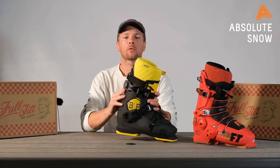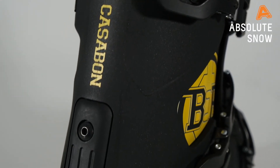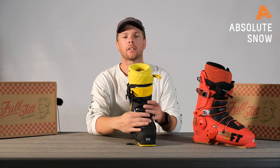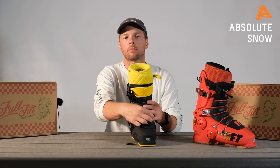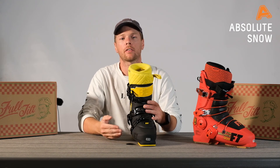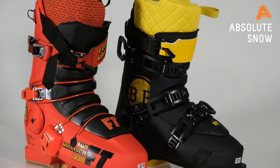The B&E also comes with a spoiler in the back and an adjustable forward lean, so you can dial in that lean to the aggression of your skiing. New for this year, we also have our flip buckle down at the bottom here — this just gets the buckle out of the way of any rails, rocks, or anything that might want to knock it off the side of your boot. This is the Pro Model Series from Full Tilt for 2021.